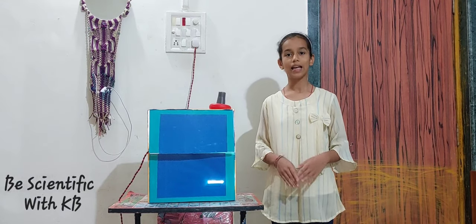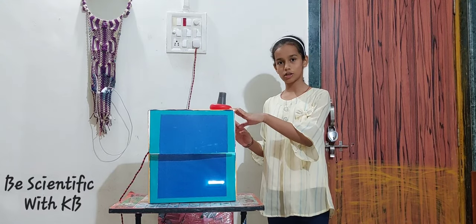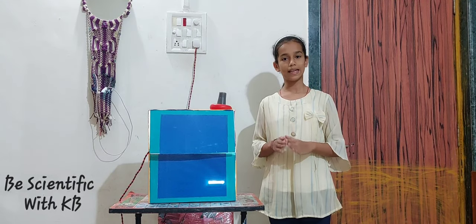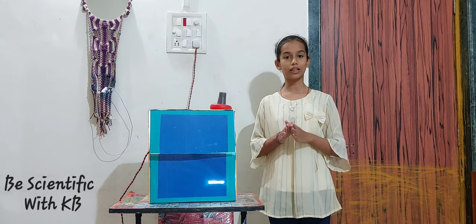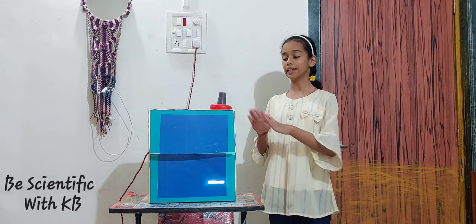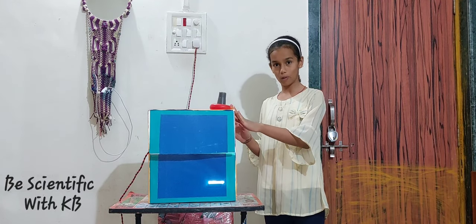My name is Arya Gavade and I made a Chinese model. Its name is Boxerscope and Boxerscope is like a microscope. If you are going to buy a microscope, it gets costly — 5000 — but this is a very simple and very homemade microscope.